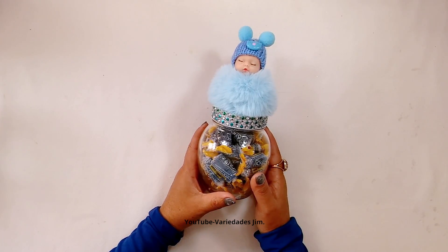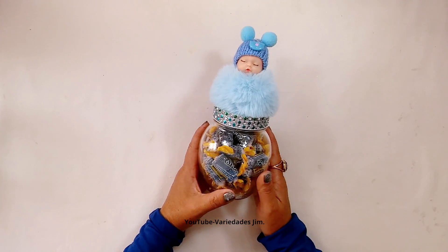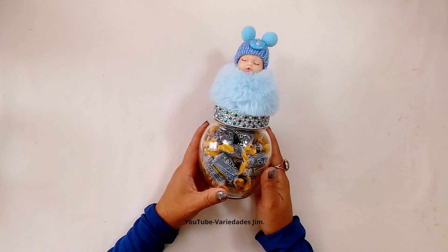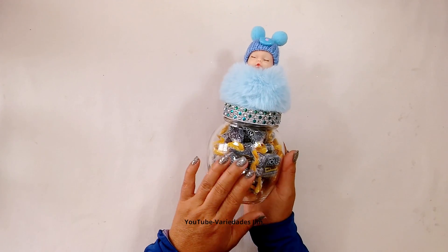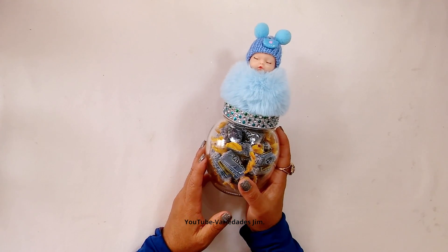This candy holder isn't just for baby showers — it would also be great as an organizer for your little things. You could put cotton balls, cotton swabs. You can use it for whatever you want. Let your imagination fly! And now let's start with the other color.